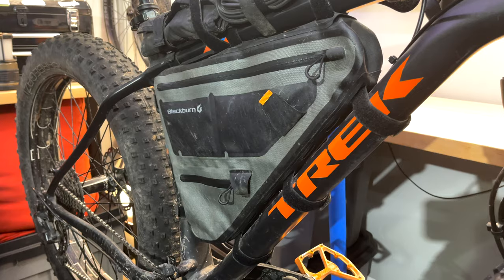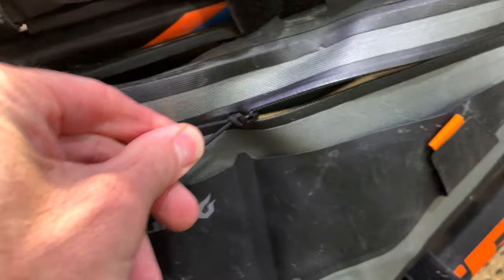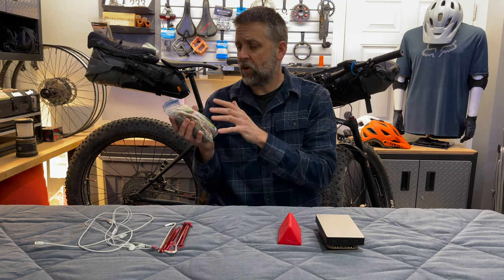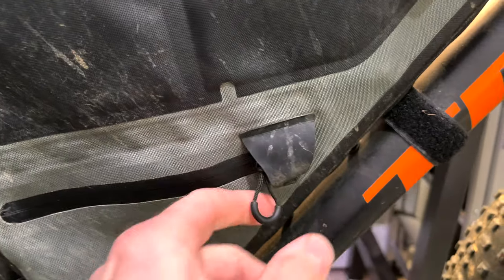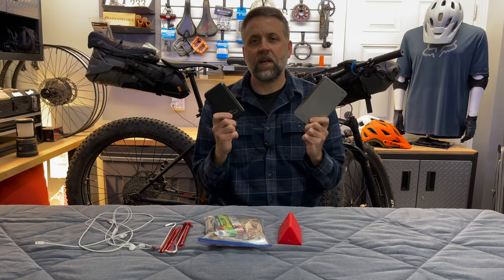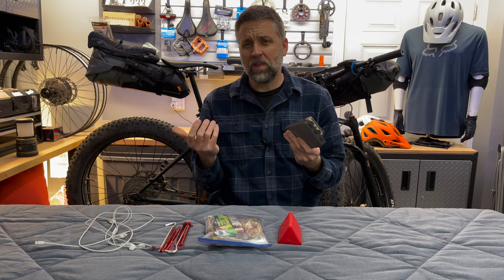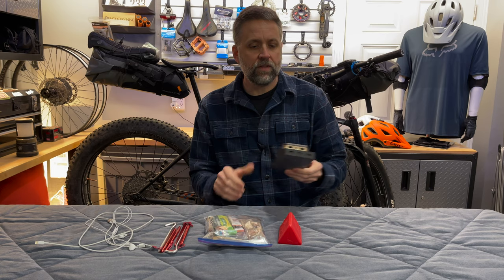Moving to the center of the bike, the frame bag contained some of the densest and heaviest items. In it were three days' worth of food portioned in Ziploc bags — food is very dense and heavy, especially granola and trail mix. At the bottom of the frame bag, closest to the bottom bracket, were the heaviest items: two 20,000 milliamp-hour batteries for charging electronics on the trail. At 40,000 milliamp-hours total, that was a bit of overkill — I think I can get away with one.